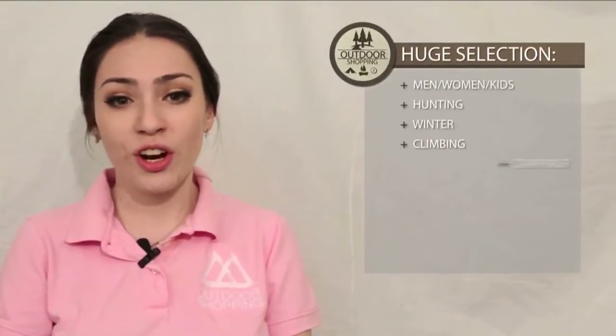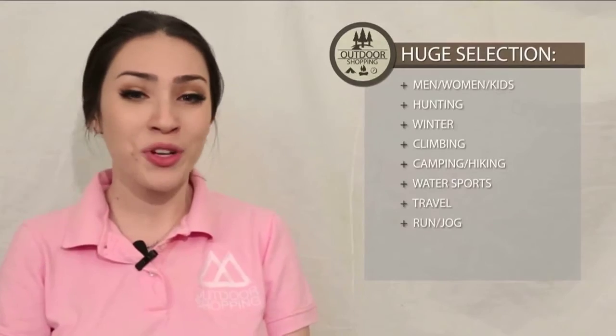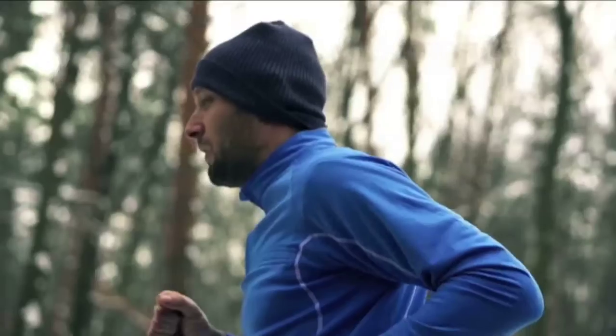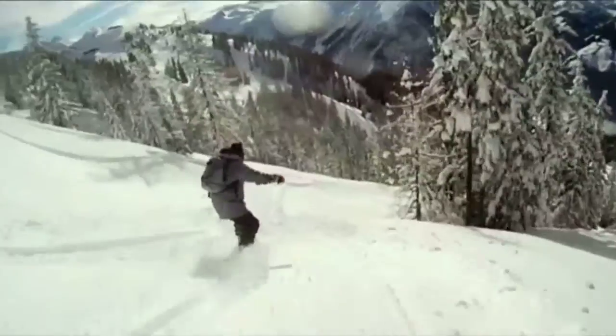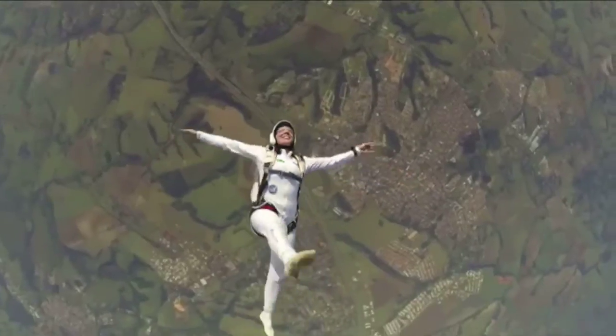Hello ladies and gentlemen, Chloe here. Welcome to another adventure of Outdoor Shopping, helping you live out your next adventure. Today we are here to review the Fox Tactical Butt Stock Rifle Cheek Rest.